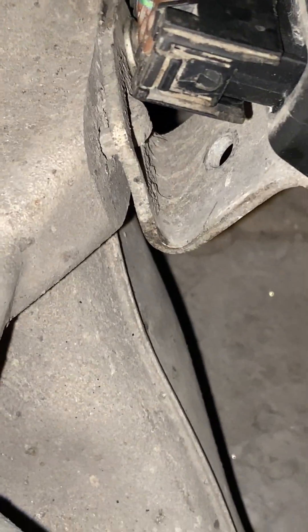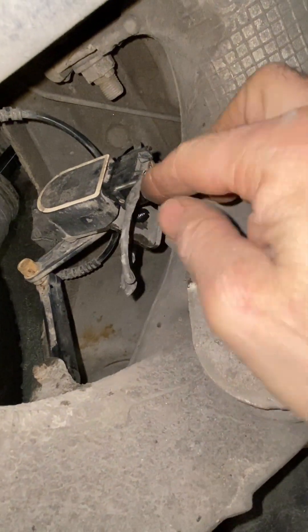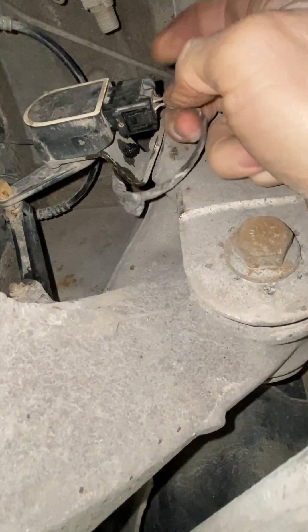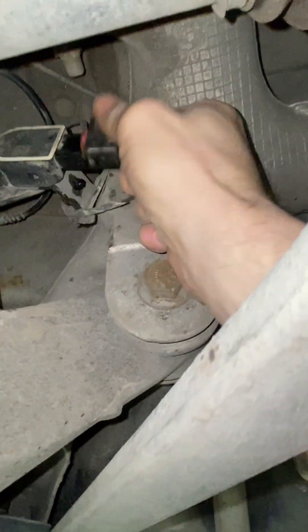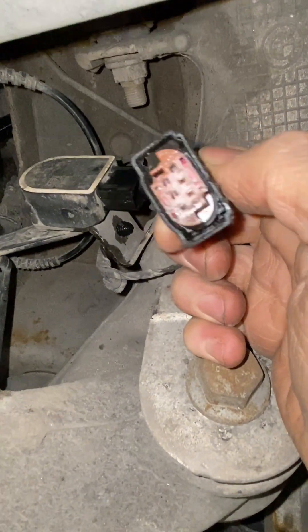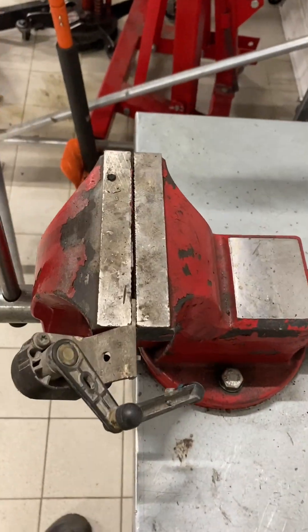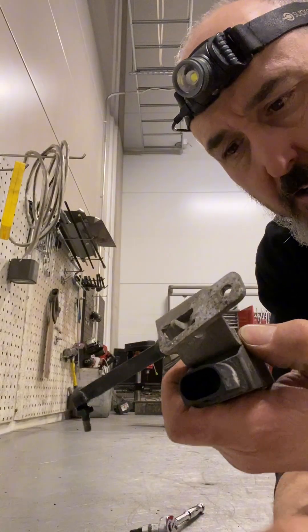That bracket is bent, so it's going to need a new bracket. Electrically we've got a problem but we've also got a physical problem with the brackets — like that X5 I did last week. Oh Jesus, it's full of water. Sometimes only a bench vice will do when it comes to straightening out other people's stupidity.